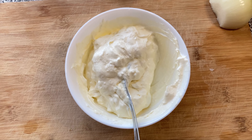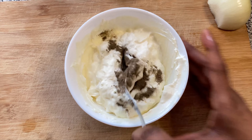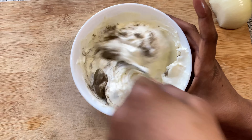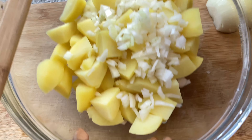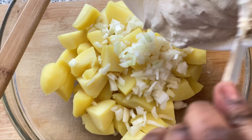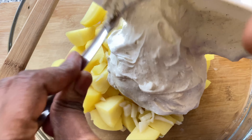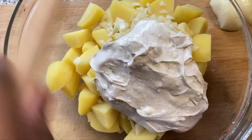We're going to add some black pepper into the dressing, mix it well, then bring up our potatoes and onion and add our dressing mixture in. Stir it all together.